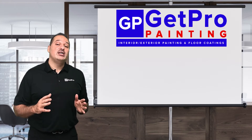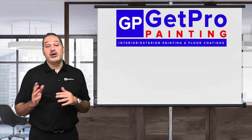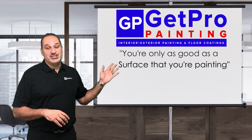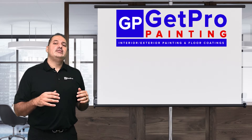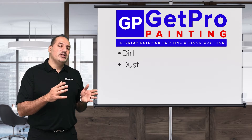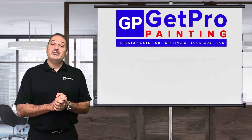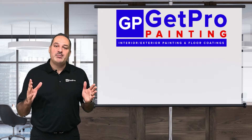To me, prep work is the foundation of any successful painting project, whether it be interior or exterior. 20 years ago when I started in the painting business, I learned the phrase: you're only as good as the surface that you're painting. That means if you're painting over a surface that has dirt, dust, debris, or loose and flaky paint, it's not going to be aesthetically pleasing and eventually it's going to fail. So it's very important to have the surface prepped and ready to go.